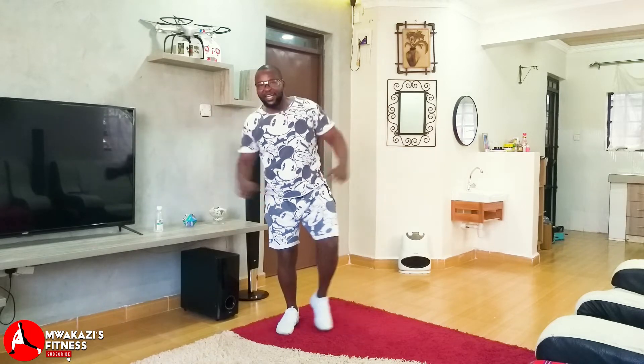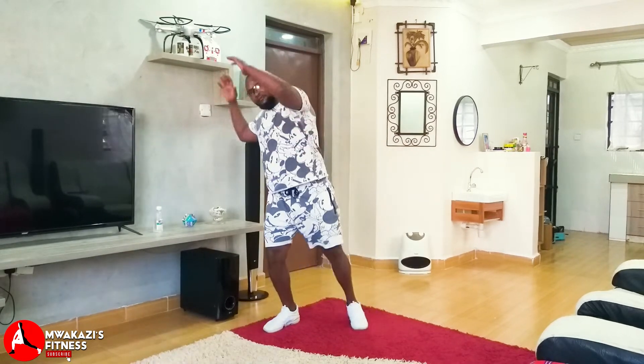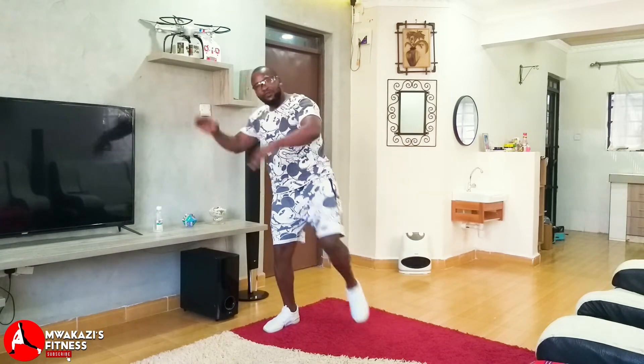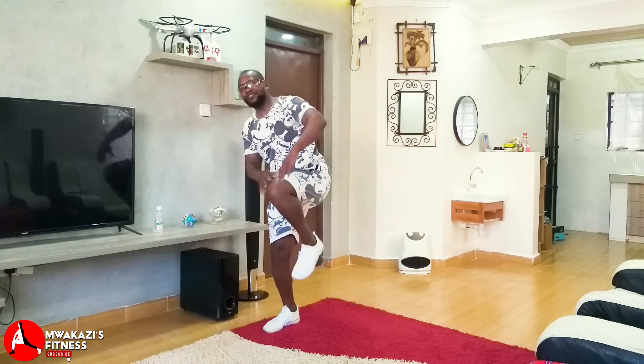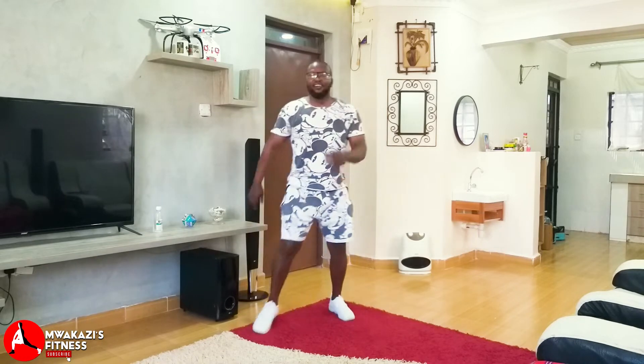Knee — five, four, three, two, one. Step in, up — knee. Five, four, three, two, one. And step in, up — five. I'm sure you can now feel the heat on your body.